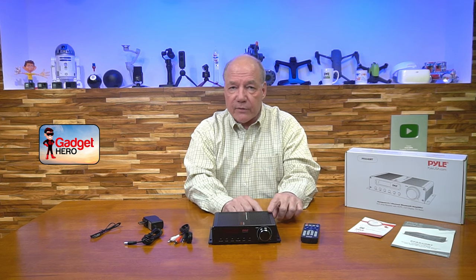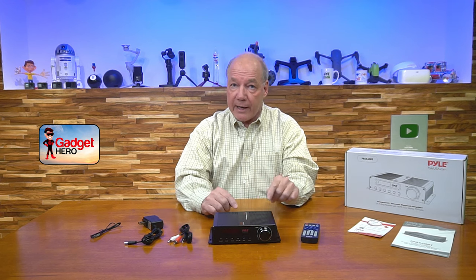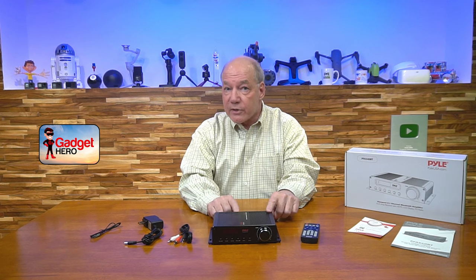As far as outputs go, the product produces 5.1 channel audio, and you have a series of connections on the back where you can connect external speakers. You also have the HDMI output connection as well as a subwoofer connection on the back, so you can use this in a full 5.1 setup with a subwoofer in addition to the speakers. It really gives you a lot of variety on both input and output.